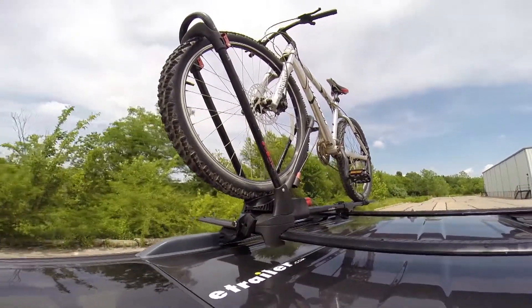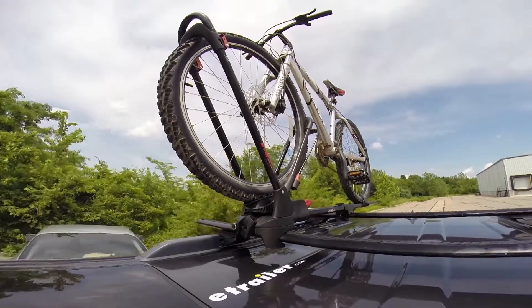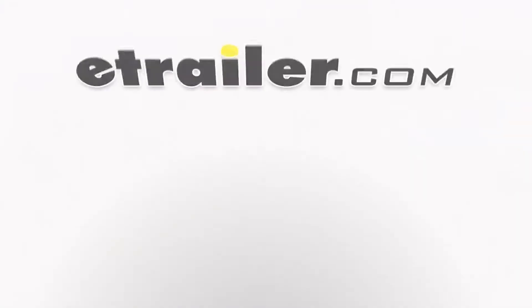With our bike all loaded up, that'll complete the test fit of the Yakima FrontLoader, part number Y02103, on our 2009 Acura MDX.